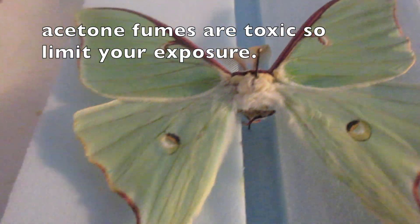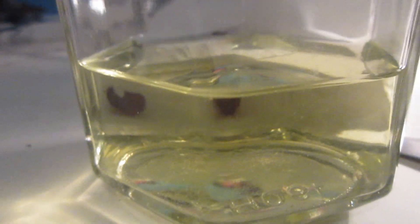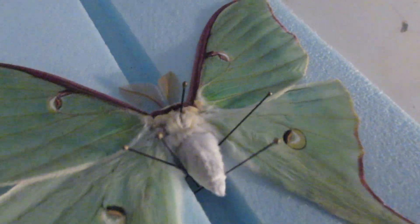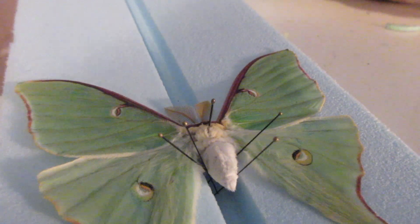Okay, so as you can see, I have removed the abdomen and I'm going to get some forceps and put it in acetone. Here's a jar full of acetone, and I'll go ahead and put the abdomen inside. This is about three days after I put the luna moth abdomen inside the acetone — you can see it's yellow, of course. That looks awesome; it almost looks natural. That method actually works really well. I'm just going to do a few more adjustments so that it looks natural.